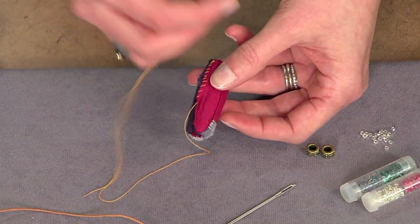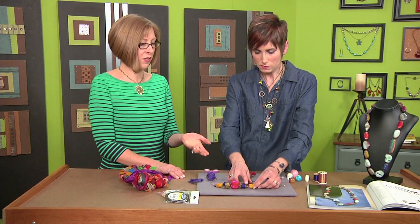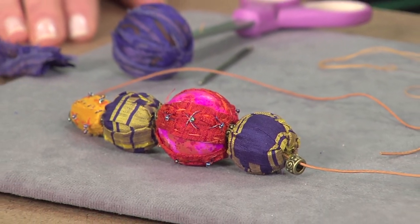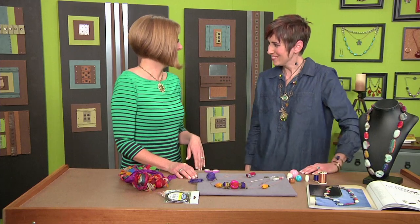You could pick up some beads and work those in like the ones I've done here. You could string them together or work them into another design. Just use thin cording with another large-eyed needle to string your beads — piece of cake. Okay, this was fun. Thank you so much, Candy. Thanks, Katie.